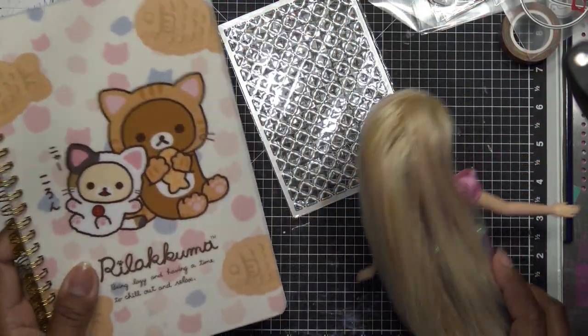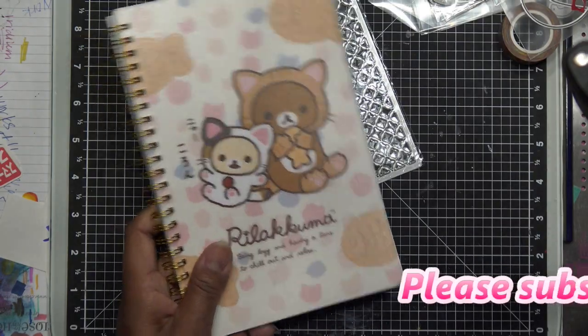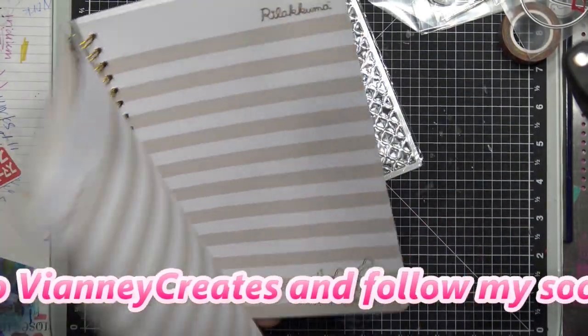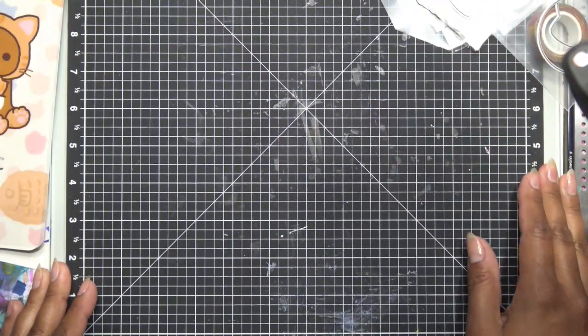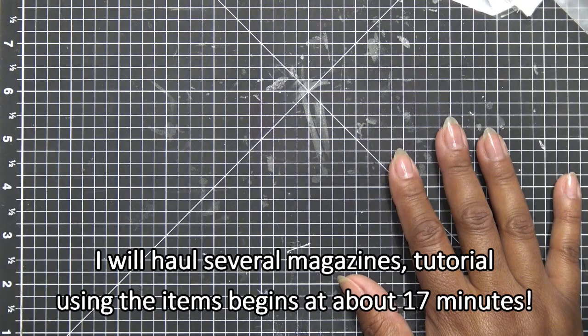Hi guys, so today hopefully you saw the Daiso Japan haul recently because that place is so cute. I love this adorable stuff — they have really cool things. It's a little expensive for Daiso, like five bucks for their items and two dollars for stickers, but make sure to check out that haul if you're interested. Today what I wanted to talk about was craft magazines.